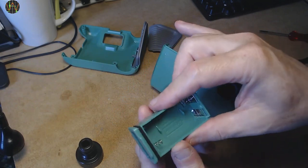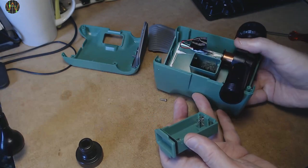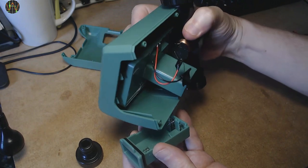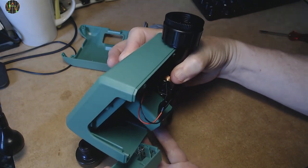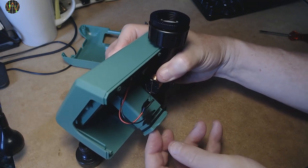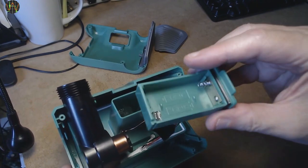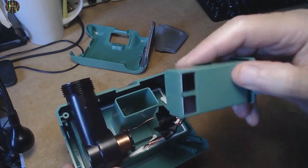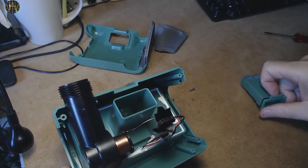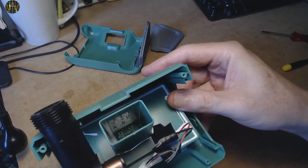I like the way they waterproof the inside, and some thought seems to have been spent on the battery tray as well. It has a rubbery seal and it goes in at an upwards angle, so water can't get into the electronics that way. The battery box has just two contact pads on the rear. When slid in, two springy metal contacts sticking out from the PCB make the contact. The drawback is that these contacts are impossible to reach, so it will be tricky to measure the unit's power consumption.